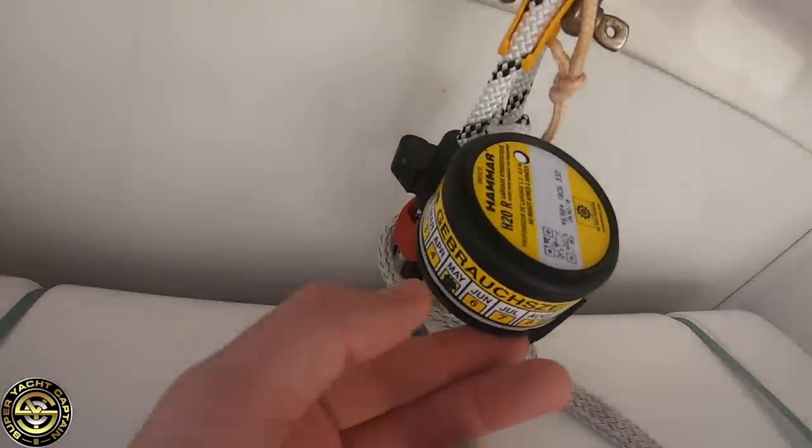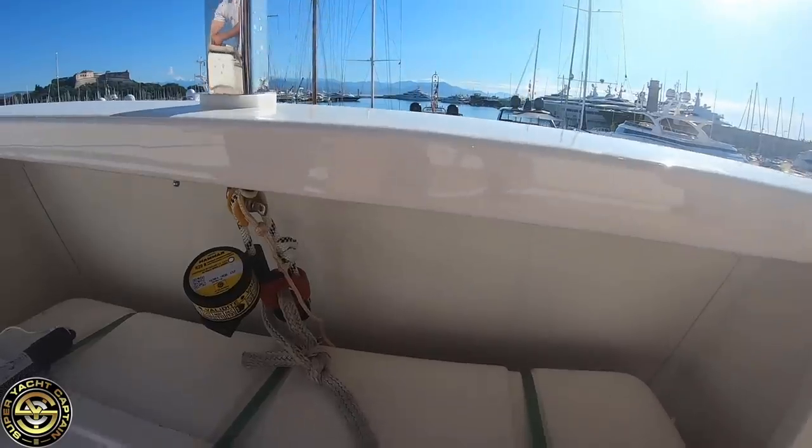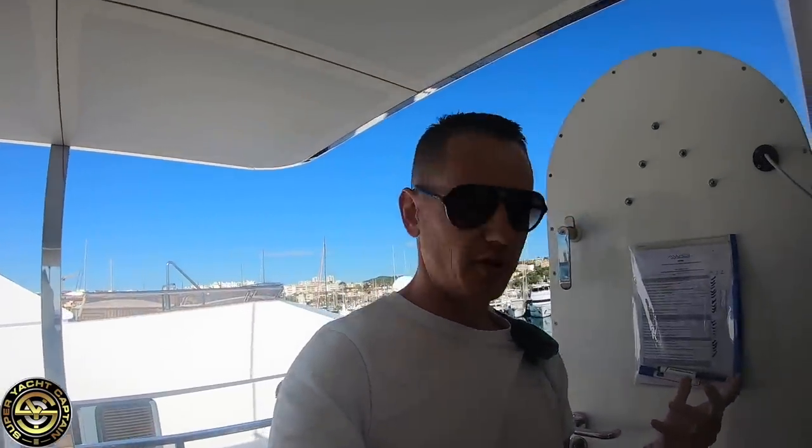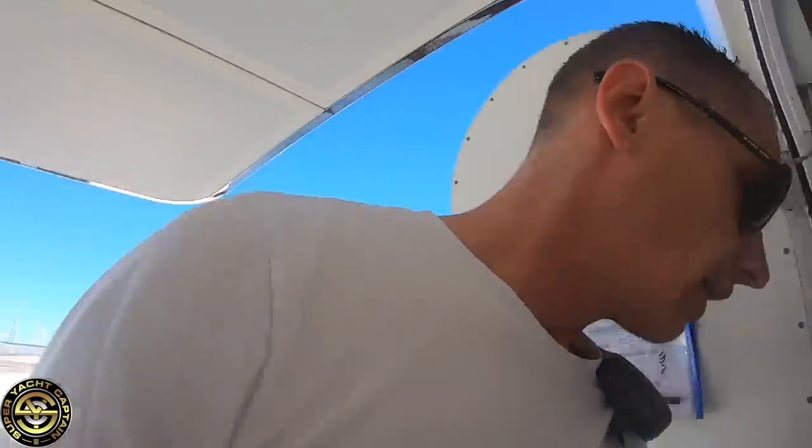These were replaced earlier this month. While we're on the sun deck we're also going to check other equipment such as the immersion suits, the EPIRB, and in the bosun's locker we have a fire extinguisher — let's grab that down.